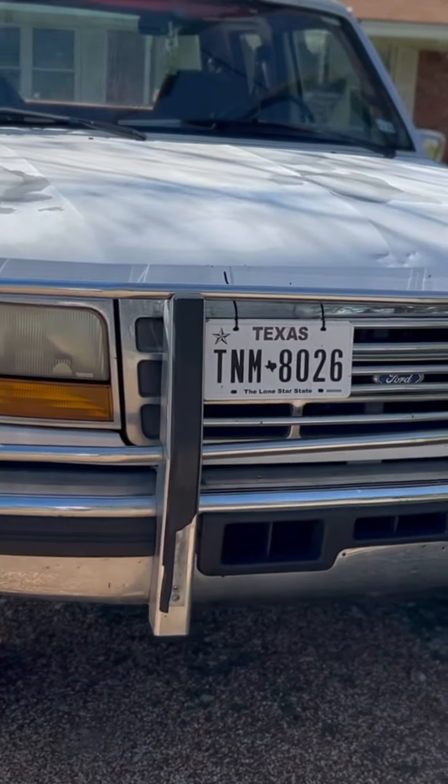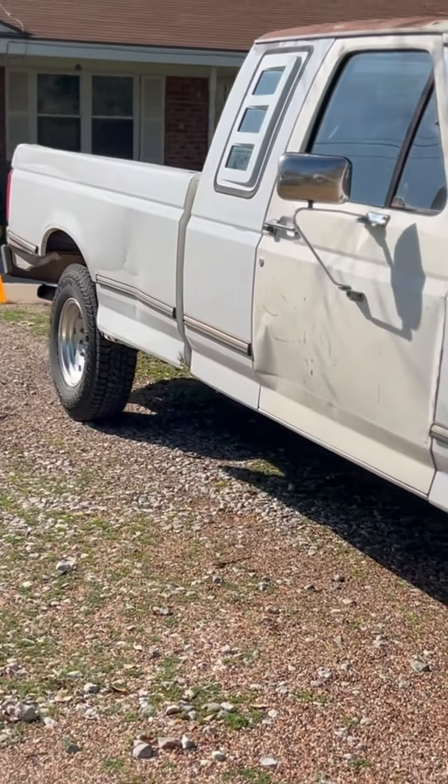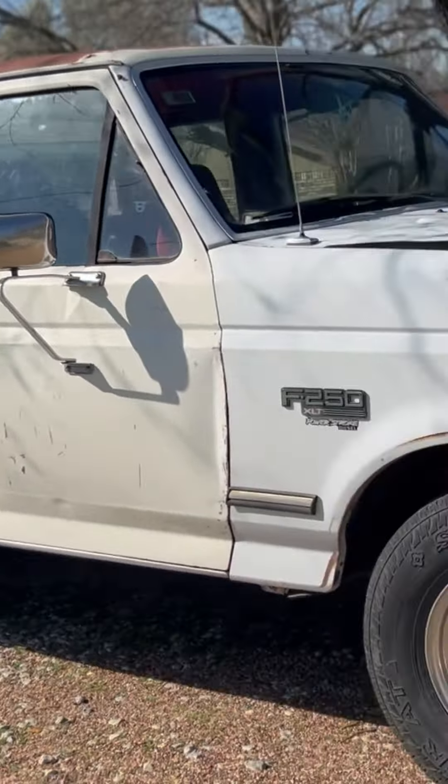This is a 1995 F250 with the 7.3 Powerstroke. It's just a two-wheel drive version. But for a 16 or 17-year-old girl, it's a cool pickup.